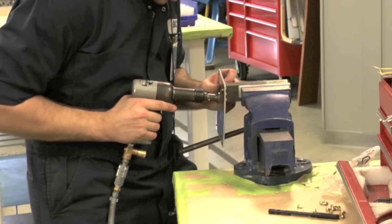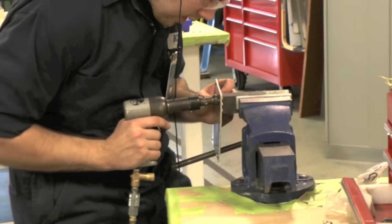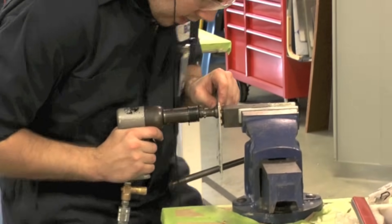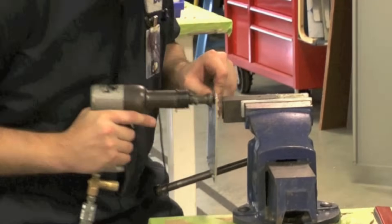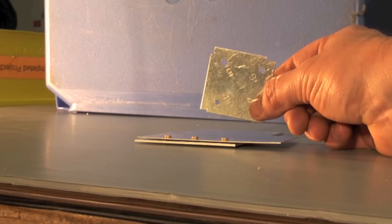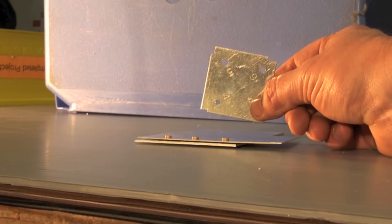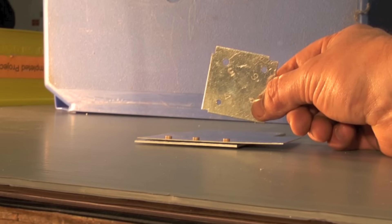Observe this process from above. Maintain strong pressure on the rivet to avoid bouncing and damage. When the installation is complete, remove the work piece and inspect the work. No head gap, skin damage, rivet damage, or tail problems should be apparent.